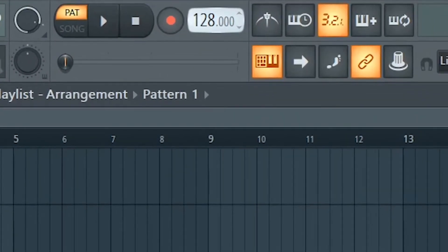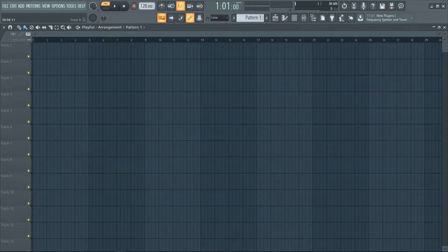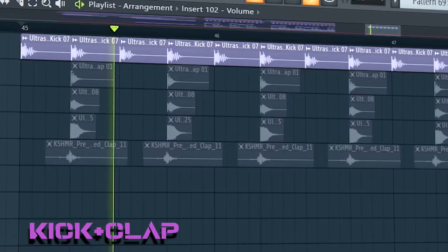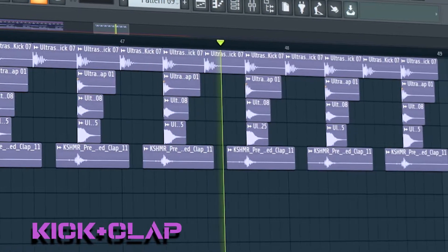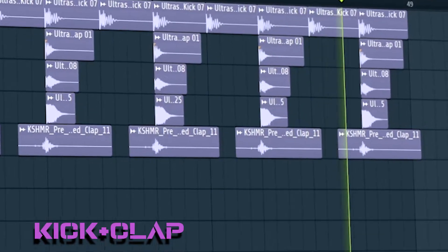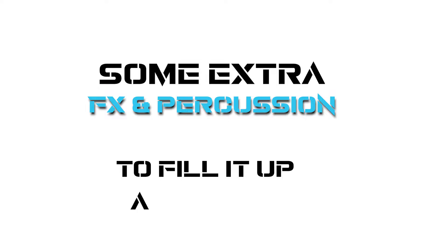Let's get started. First, change the tempo to 128 BPM. Let's start by creating a simple kick and clap pattern. Then you will need to add some extra effects and percussion to fill it up a bit.